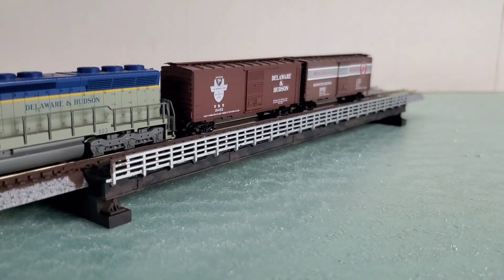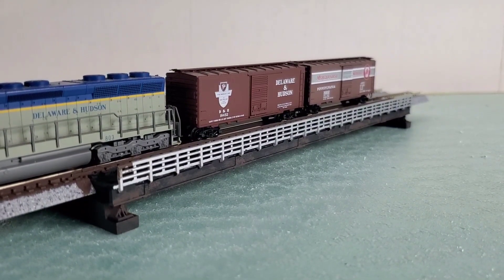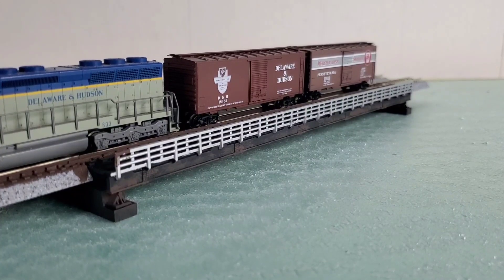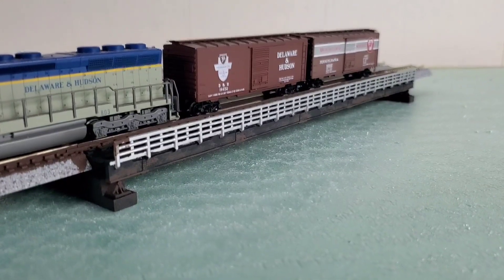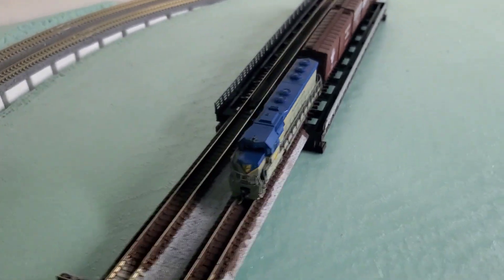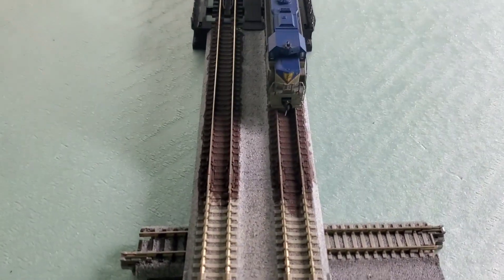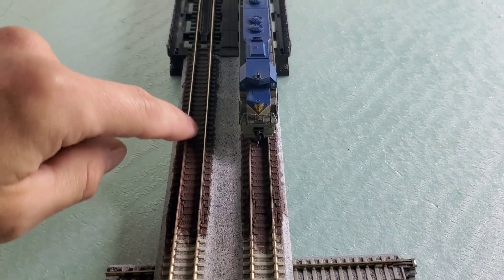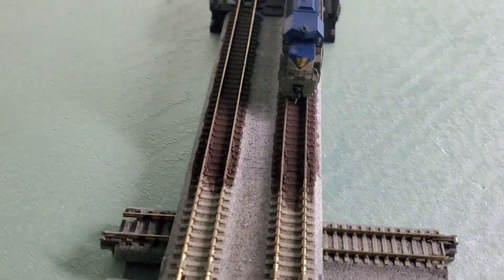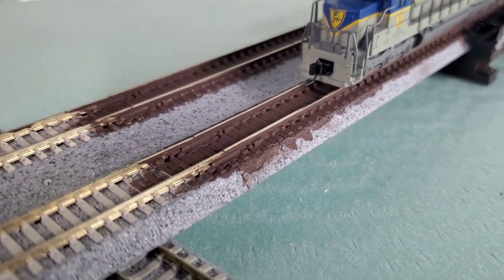Coming down to the side, you can see I weathered the side of the bridge — really just got the paint off the brush, dabbed it on, and went along with a paper towel to dab it off. I'm really happy with how that came out. I did the support system, I did the rails, and I set a train up here so you could get a look. Coming up high, you can see the tops of the rails are clean — once I painted the whole rail section, I went back over the top with a Q-tip and wiped off the excess paint. I'm using dollar acrylic paints from Walmart — this was burnt umber for the rails.